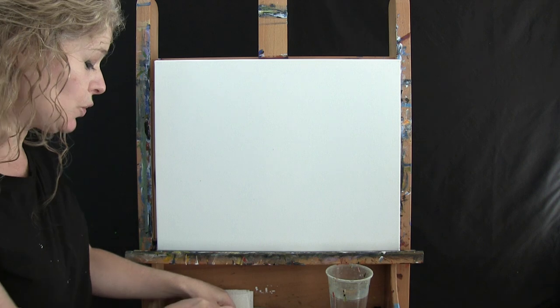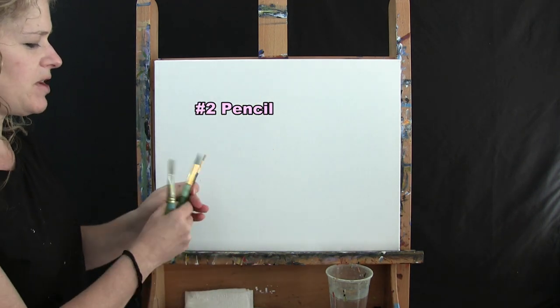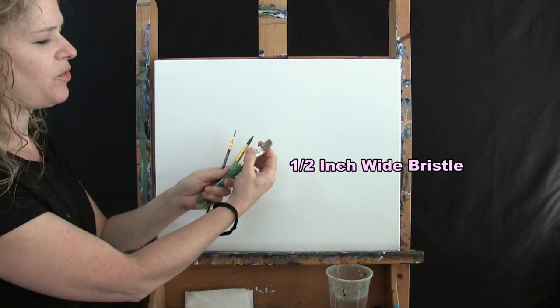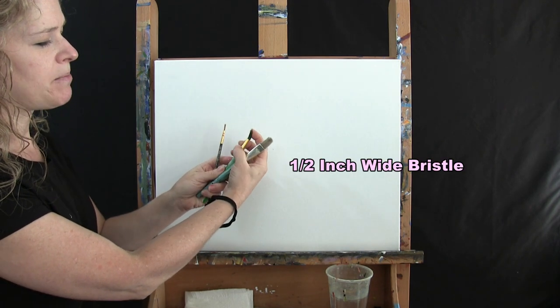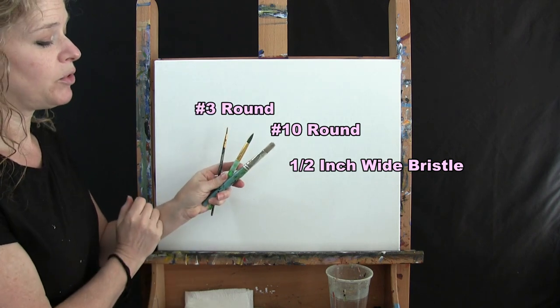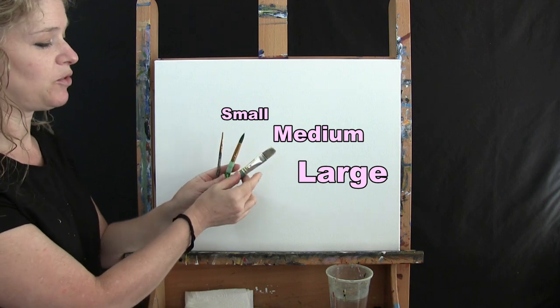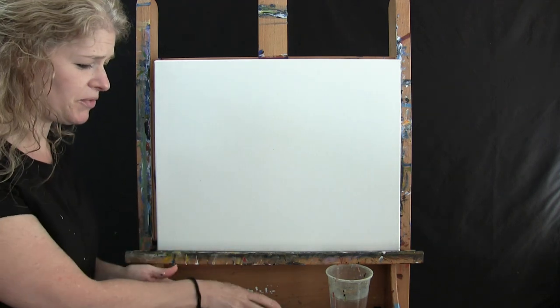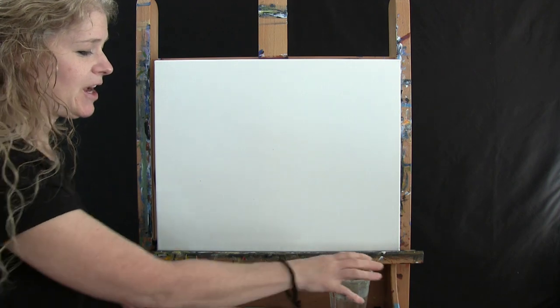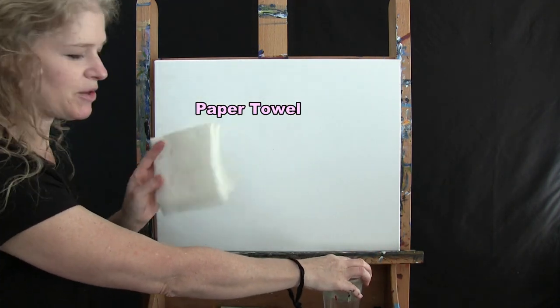For my tools I'm going to be using a standard number two pencil and I've got three brushes here today. I have a half inch wide bristle brush, a number 10 round brush, and a number 3 round brush, and I'll refer to them as small, medium, and large as we go through the painting process. You're going to need a cup of water for washing your brushes as well as a paper towel for drying your brushes.